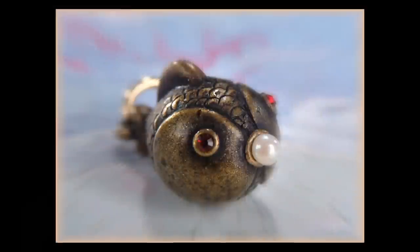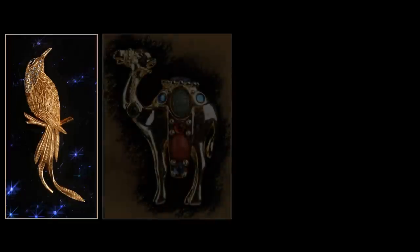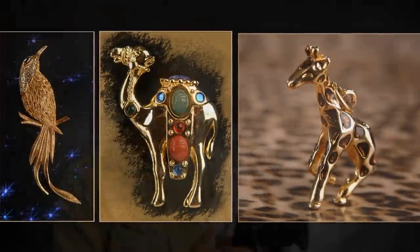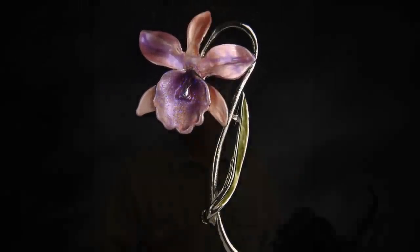Generally, I photograph small products for my wife — things like jewelry or little trinkets. This lens really gets the job done and gets the job done well. It's very, very sharp. It may not be as sharp as a $2,500 Nikon lens, but it really is super sharp.